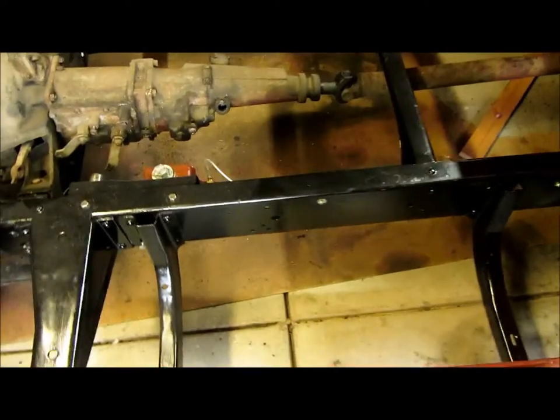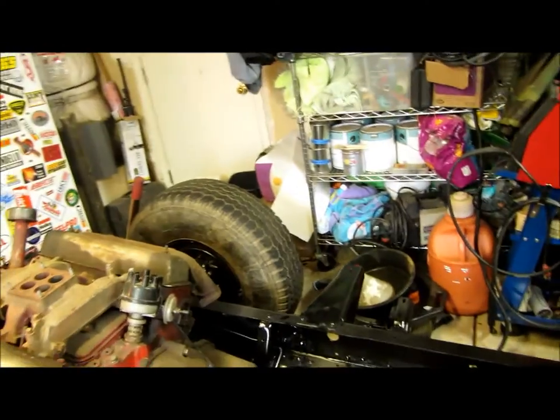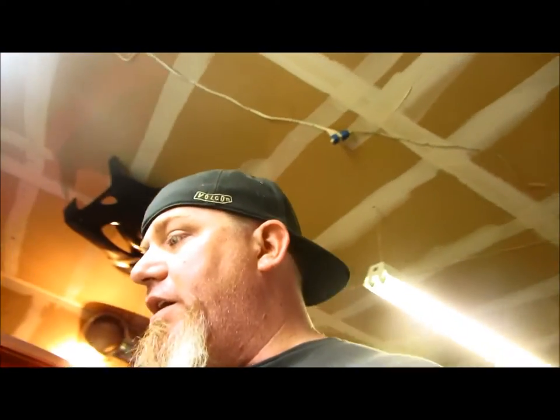The wiring that goes to my headlights, marker lights, and that stuff up front will go up through that channel as well. I'm just going to kind of start planning this out, doing some measuring, figure out if I have enough wiring.